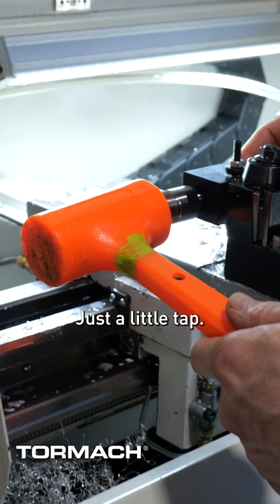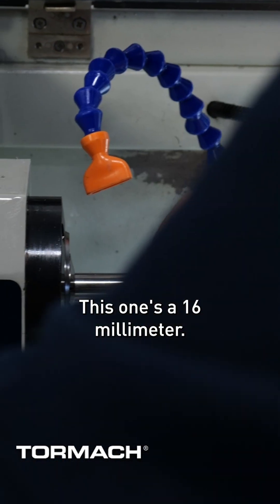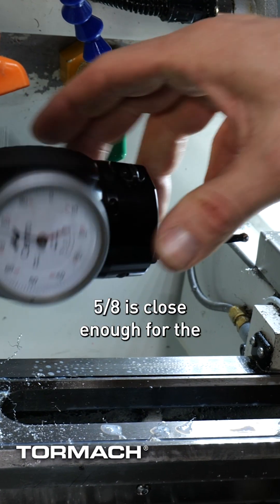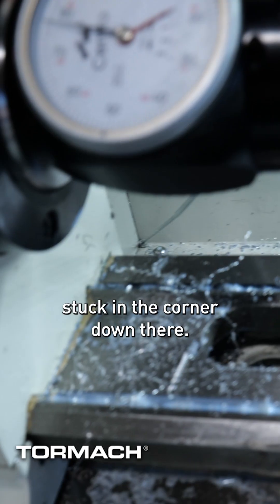Seat that in here, just a little tap. It's a 5C collet — this one's a 16 millimeter. 5 eighths is close enough for the coaxial to work as well, and I've got the antenna stuck in the corner down there.